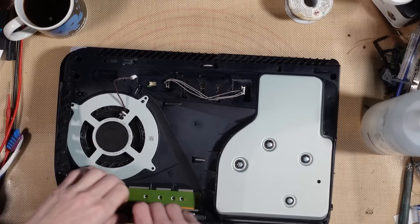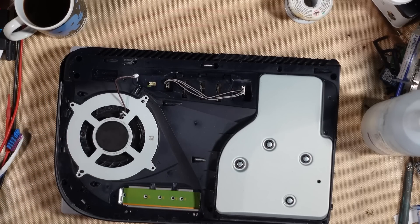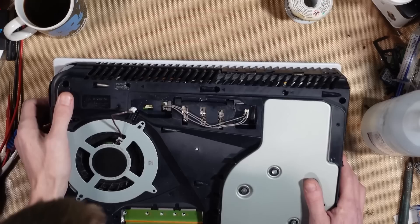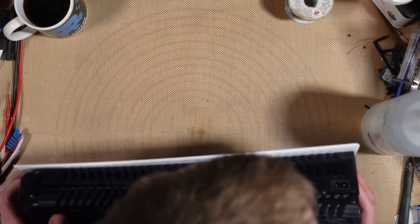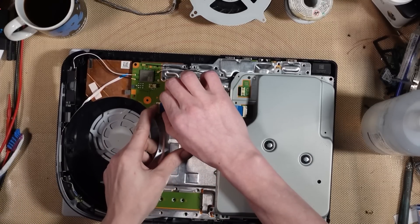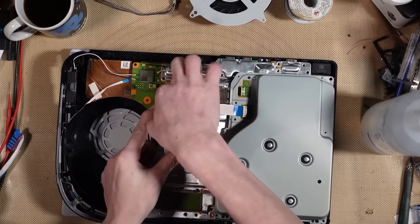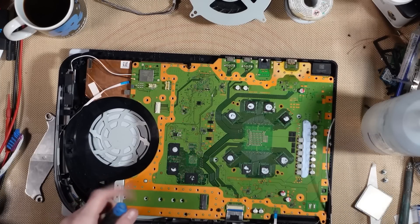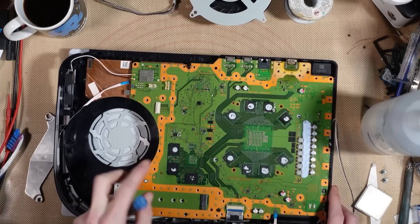I'll just replace the screws. This is already pretty much taken apart, and I don't think there's an HDMI port - oh wait, we've got a Delta fan, very nice, I will sell that. Oh yeah, there is an HDMI port on it. I said not to bother putting it back together because it saved me putting 62 screws back in. The plan for this one, if I can get it working, is to give it to my son.